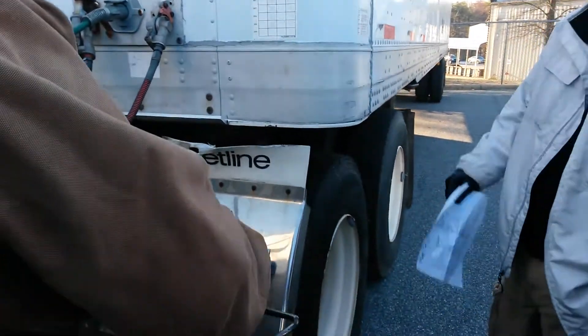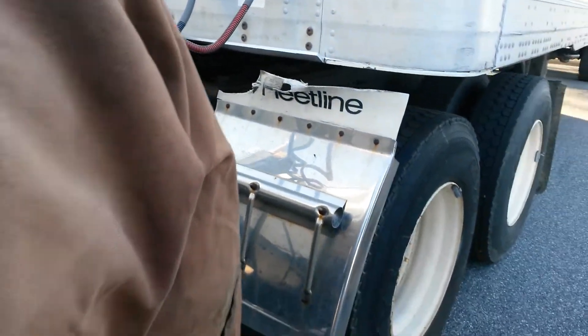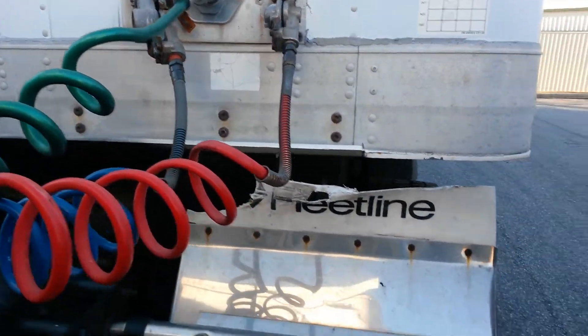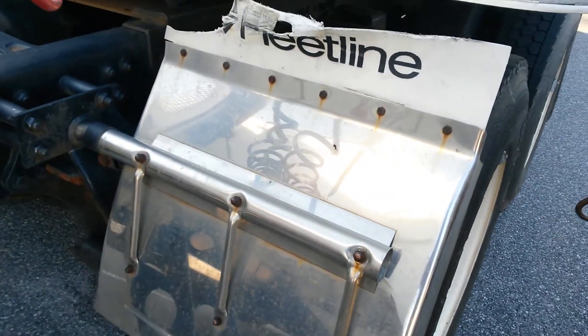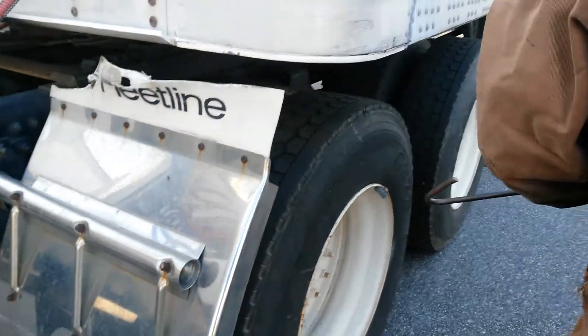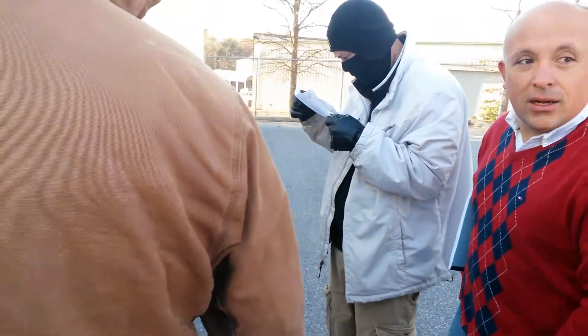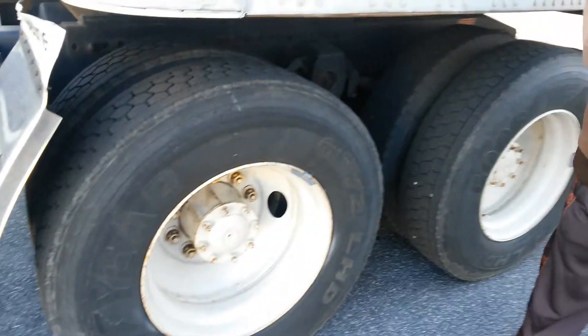We want to check our corner panel — this little corner panel here, the middle panel. Sometimes it may be referred to as a mud flap. This is called your corner panel. You've got the mud flap — let's see your paper just a second.